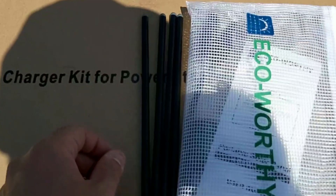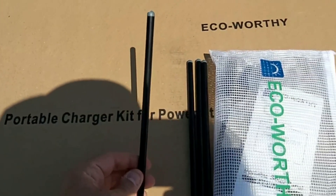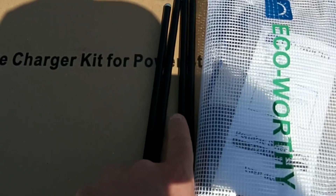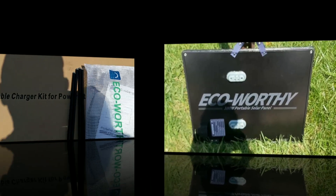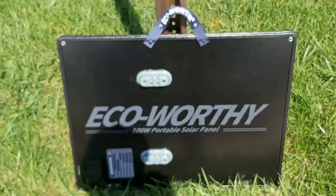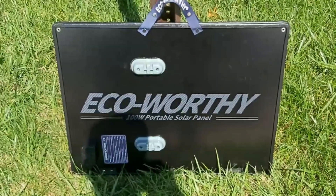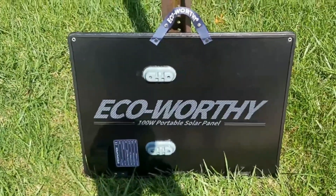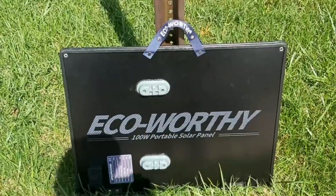Before I forget, it also comes with four standing legs — each about six to eight inches long. I'll show you how to install these on the back of the panel. You get four of them, mountable at two different angles. Once the panel is unfolded you can see the Echo Worthy brand printed right on the front. It's a 100-watt portable solar panel — and excuse me, it's a bit windy outside today, so hopefully the audio comes through clearly.